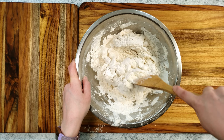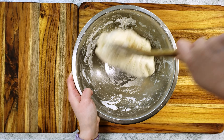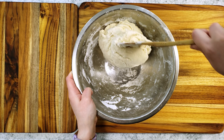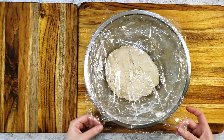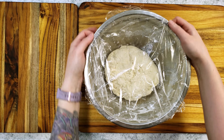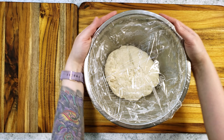Using a wooden spoon, I'm mixing the ingredients together until it pulls away from the bowl and forms a ball. The first proof will happen overnight, so I'm covering it with plastic to leave on the counter for approximately 12 hours. You can mix it in the evening and then bake it in the morning.